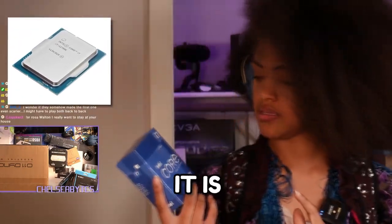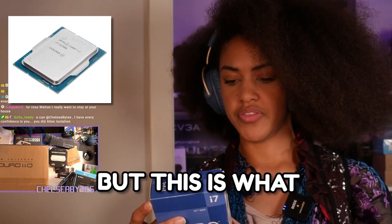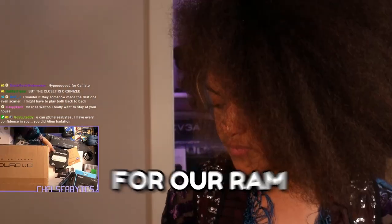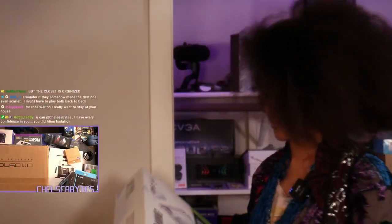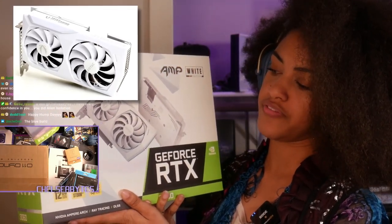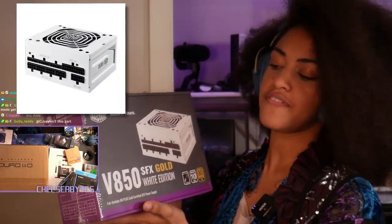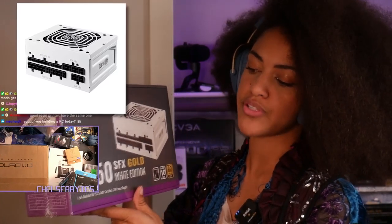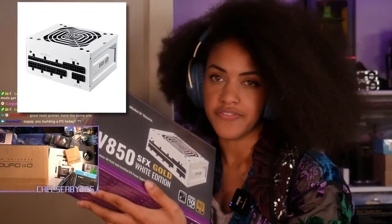So we've got the i7-12700K. It is unlocked. I'll see if I can pull up all the base clock speeds and whatnot when I open it up. For our RAM, we have the Dominator Platinum RGB 32GB at 3600MHz. For our GPU, we've got the GeForce RTX 3060 Zotac Gaming GPU — 12GB of GDDR6 RAM. We've got the V850 SFX Gold White Edition power supply, full modular, 80 plus gold certified.